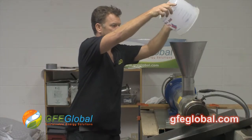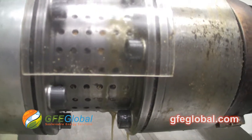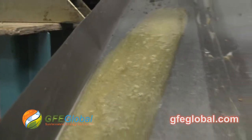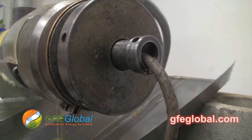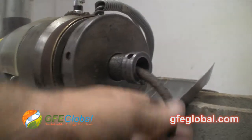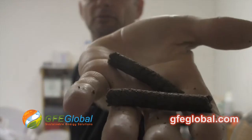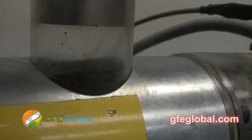First we extract the oil from the pennycress seeds. The oil is flowing nicely from the seed extraction. So this is the seed cake that we're going to try to get more oil out of. Coming to the end of the pennycress seeds.